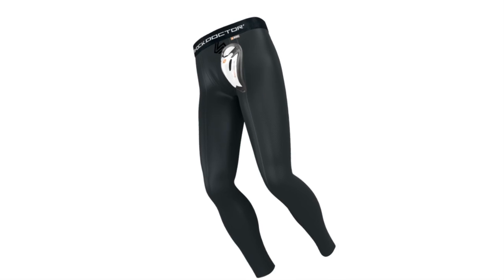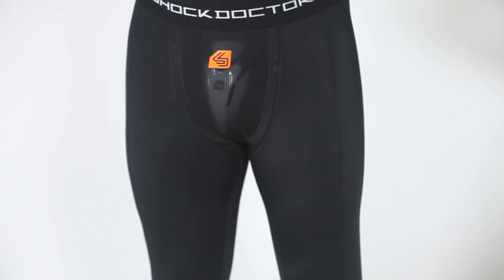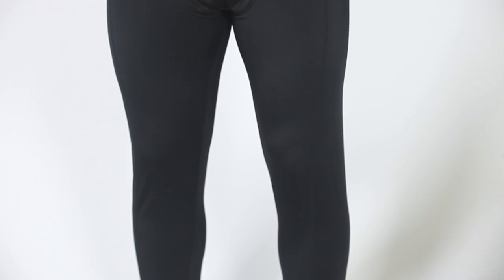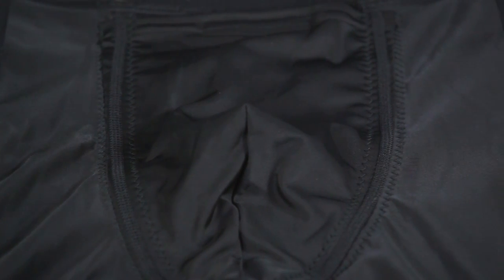The Shock Doctor 230 Core Long Compression Legging with Bioflex Cup is designed to provide compression support in multiple sports. Made from an antimicrobial moisture-wicking fabric with chafe-free flatlock seams, the pant provides full-length compression and includes an internal core flex pocket, which is designed to position the lower third of the bio-shaped cup pocket in a